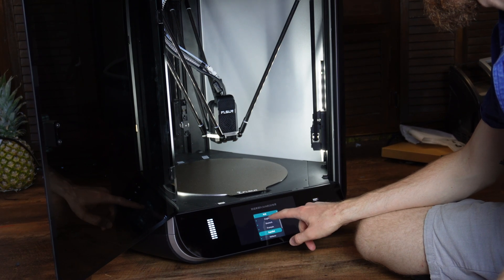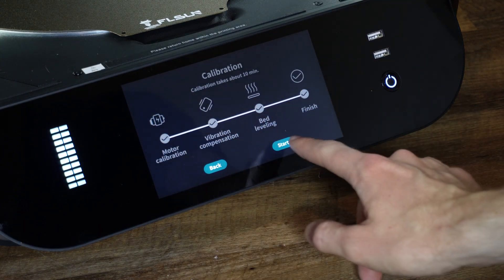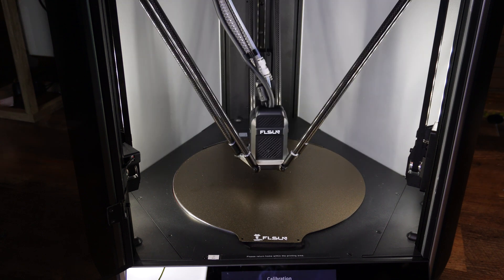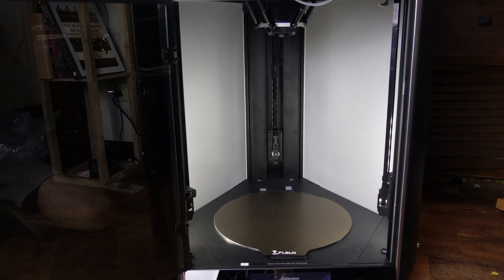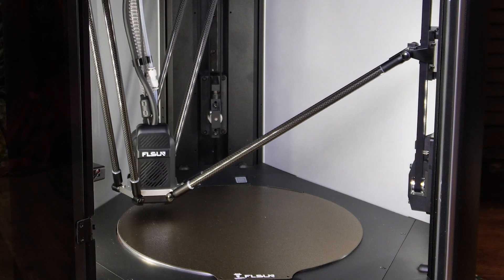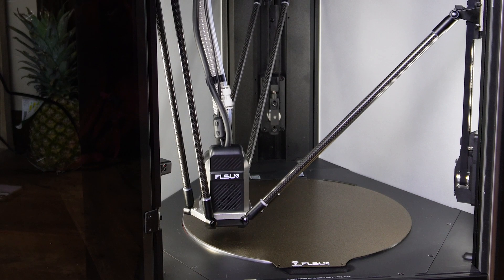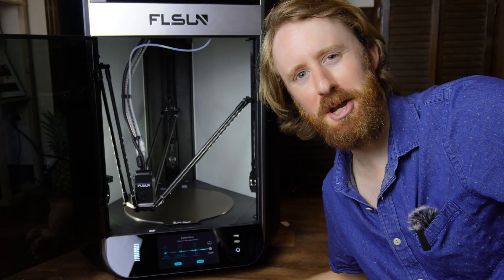Once plugged in, we run the initial setup: choose language, connect to WiFi, and then it starts calibrations — motor calibration, vibration compensation, bed leveling, and finish. During vibration compensation I can feel the floor vibrating. The bed leveling process has the printer probing different points of the print bed, and it supposedly uses LiDAR to make a mesh of the actual print surface. This is wild — earlier today I was leveling my Ender 3 with a piece of paper. It's like going from a golf cart to a fighter jet.